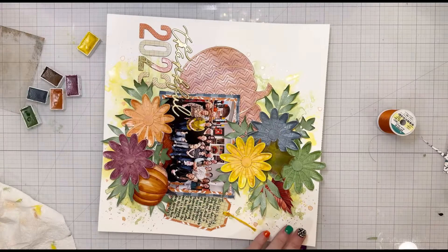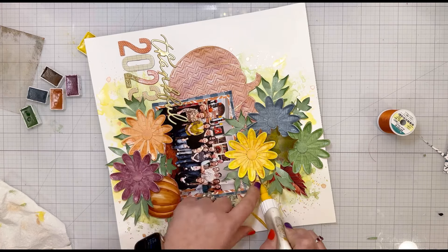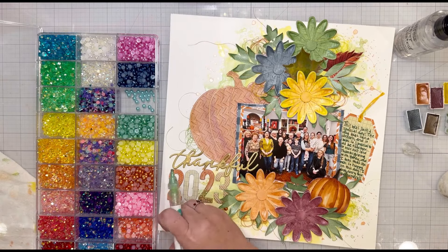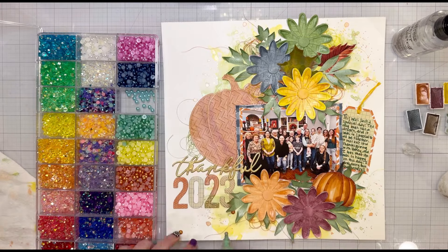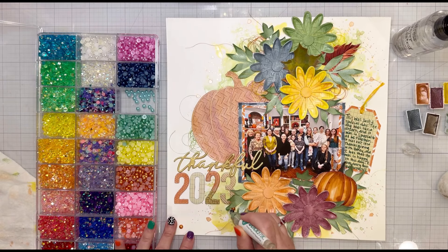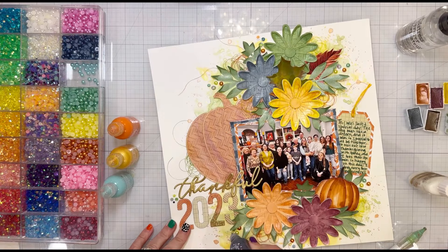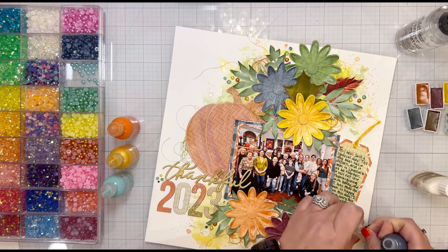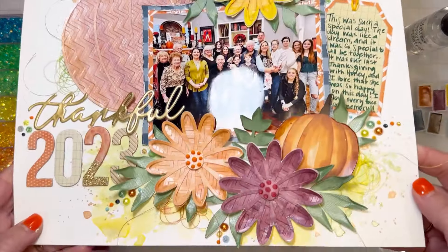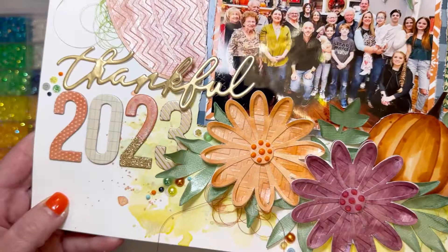I used tangled thread and tucked it in behind the leaves and flowers. Then I pulled out some crystals, half pearls, and different things that coordinated with the layout colors, adding them in little clusters around the flowers. Pops of color were the last thing I added — I picked four colors that I thought looked really good with the Twinklings colors.